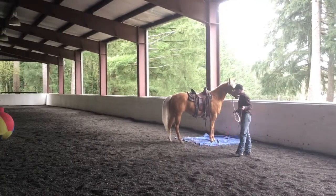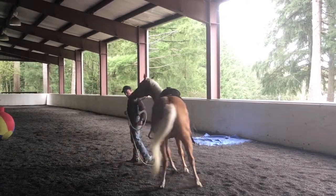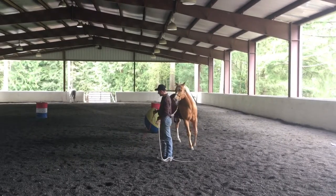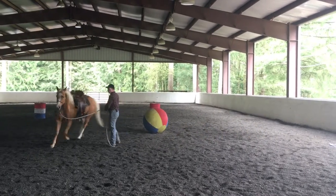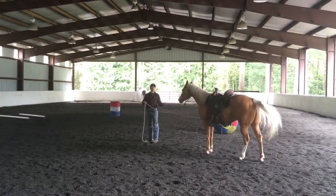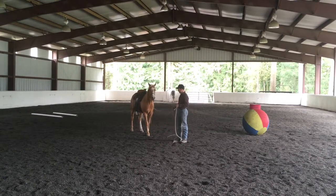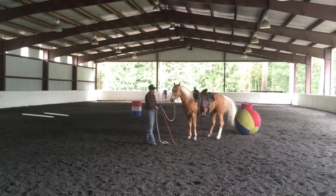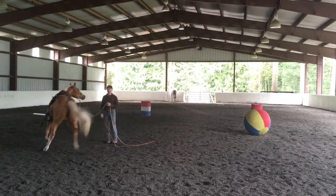You can move the hindquarters, move the forequarters, turn left, turn right, stop, back up, go forward, and stand still. We're trying to influence these little behaviors — the idea is to make a game out of it, not a drill. Just real gentle, I'm gonna support with that stick and string, move those hindquarters over, have her stop and relax, gently back up, move that front quarter around, and see how little it takes.